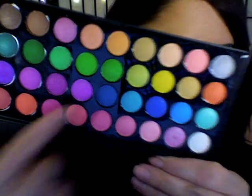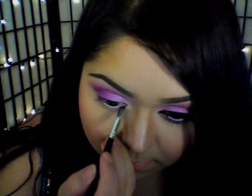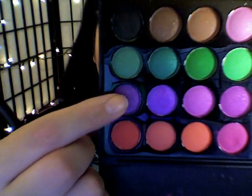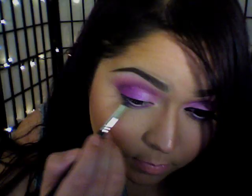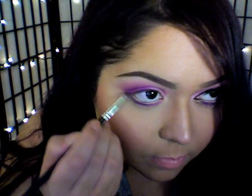Going back in with that fuchsia purple color, I'm going to go in with another angled brush and place that color onto the first half of my lower lash line. Then with the purple color, I'm going to use the same angled brush and apply that onto the second part of my lower lash line.